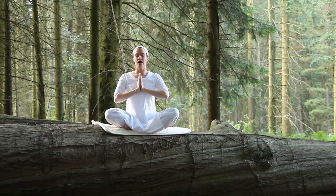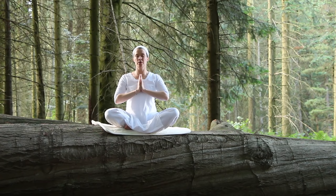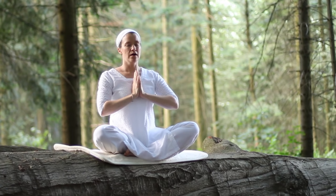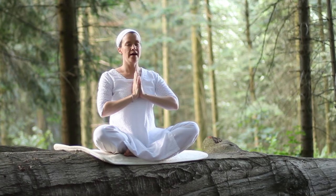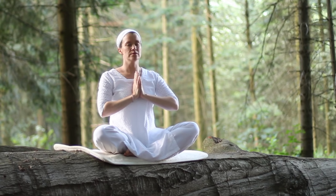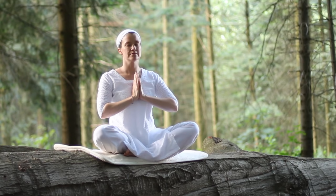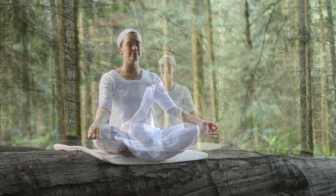Inhale to begin. Om Namo Gurudev Namo. Om Namo Gurudev Namo. Om Namo Gurudev Namo. And then please inhale. Just feel the vibration. Exhale, relaxing your arms. Give yourself a moment just to feel.